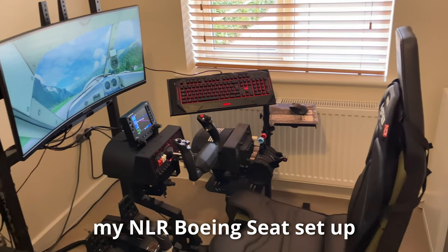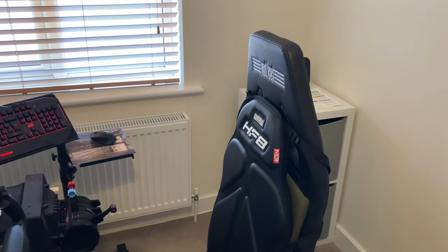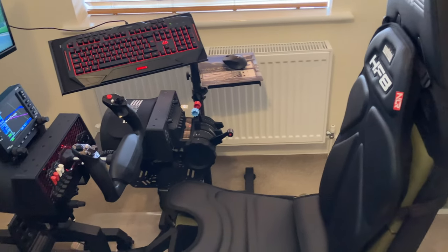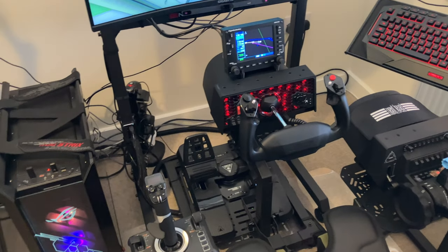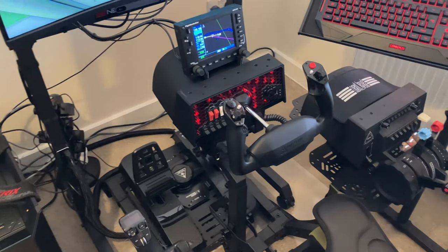This is just a quick look at my current setup, which I use for both 2D monitor and VR flying. When flying on the monitor, I use the Tobii EyeTracker 5. Well, that's a new product from Next Level Racing — I hope you found it useful and informative. I will be doing a full review in a couple of weeks' time.